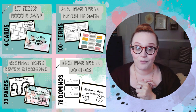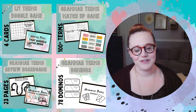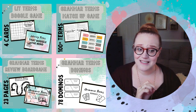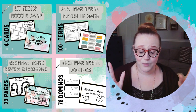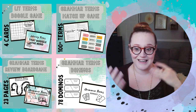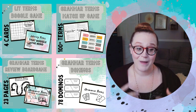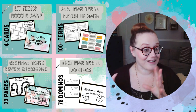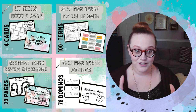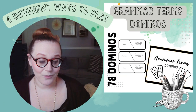I turn it into games. If you've been around this channel for a while, you know that we love board games and card games. I've made several different games that, although they are not from the CC curriculum and not the exact definitions CC uses — I'm not infringing on their copyright — they are going to teach the grammar terms and literary terms in a very repetitive but gamified way. So let's look at some of the games in this game pack.